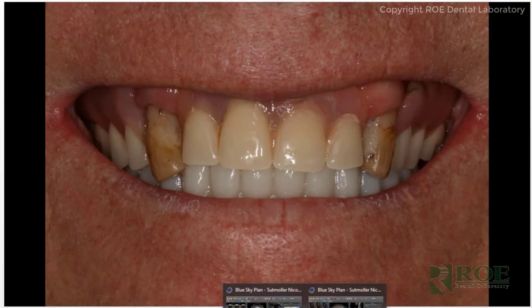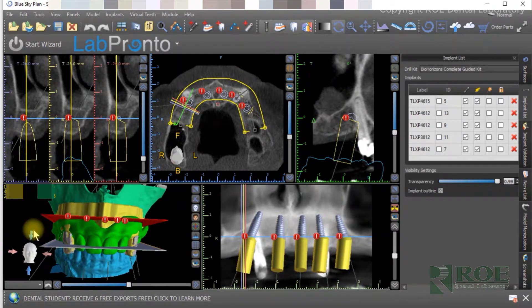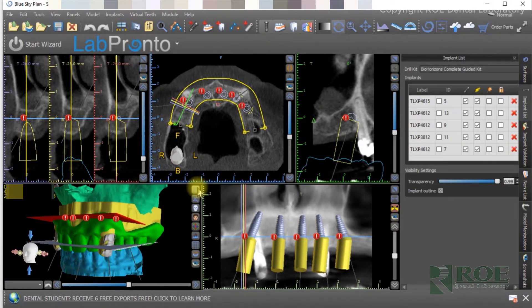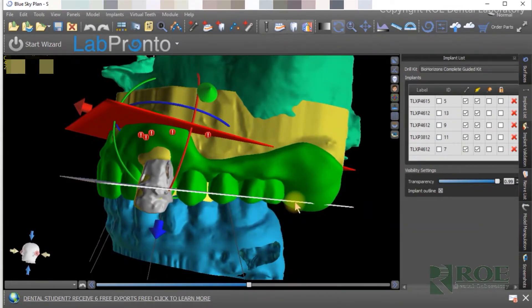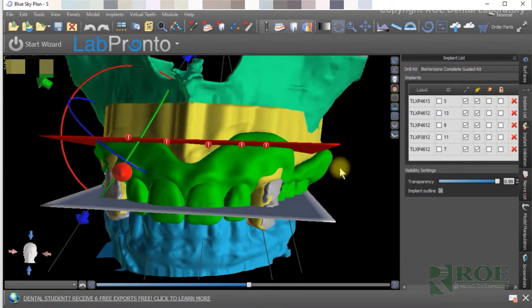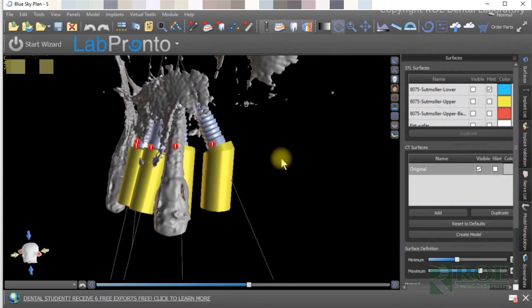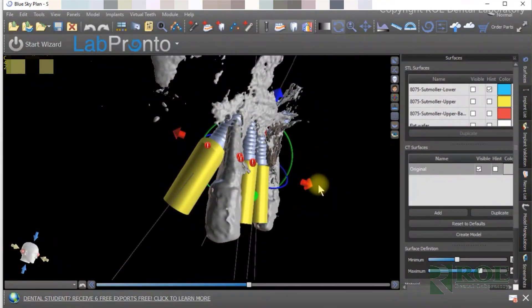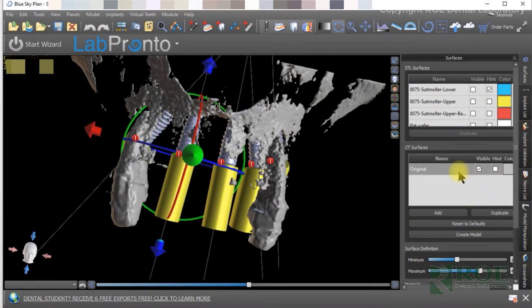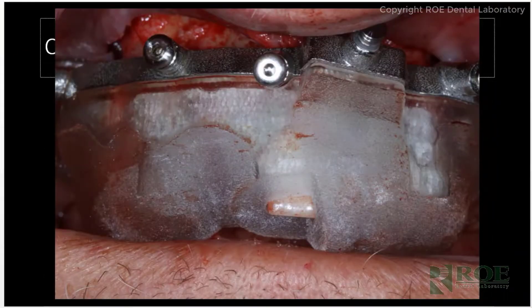A few months later, we received new records and moved forward with the maxillary case. Same planning process — implants, bone reduction, leveling, implant positions. This arch had a couple of angled implants and a little less bone to work with. Then we have a few images of the surgery for the maxillary arch.